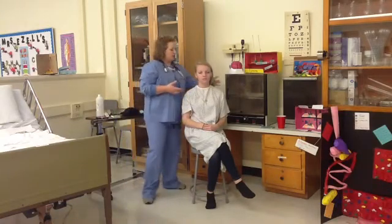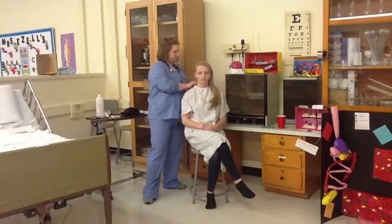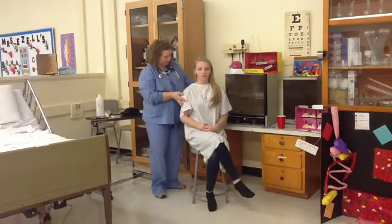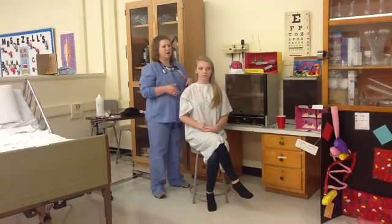Next, we're going to take a look at the posterior thorax. First I will move her hand up and just do a visual inspection of the back to see if there are any abnormalities. If you can kind of sit up for me a little bit. The skin appears normal, no lesions or any abnormalities.